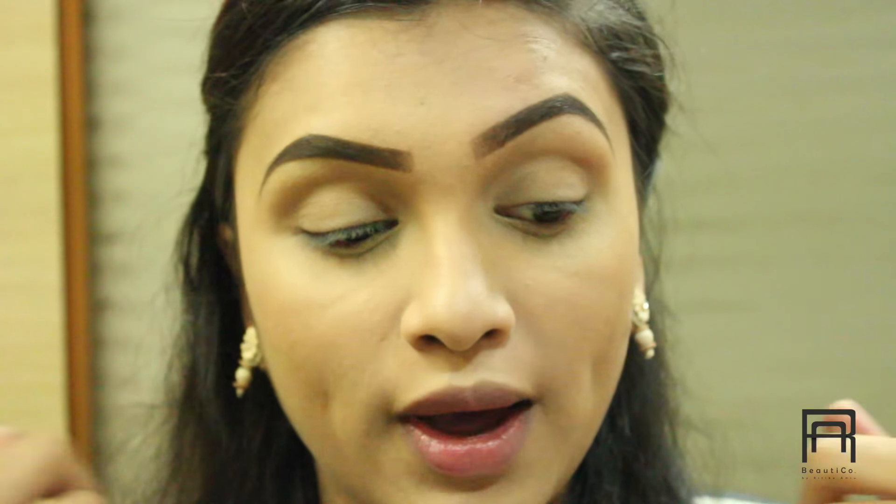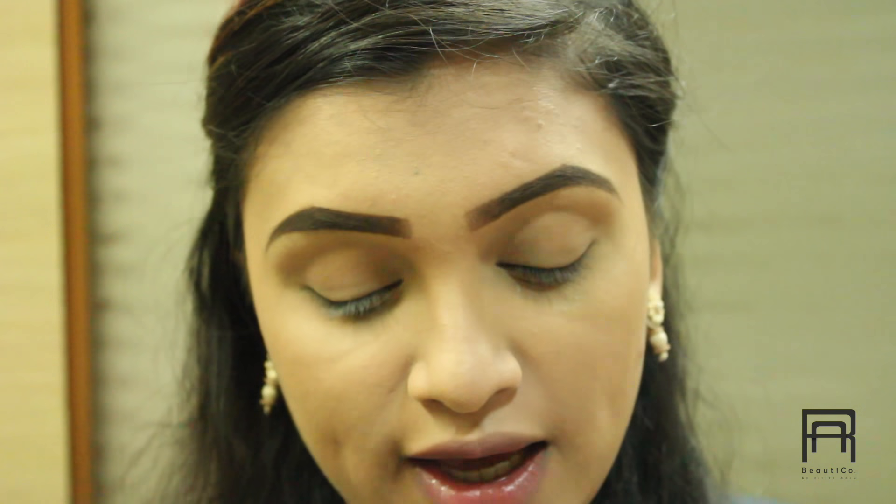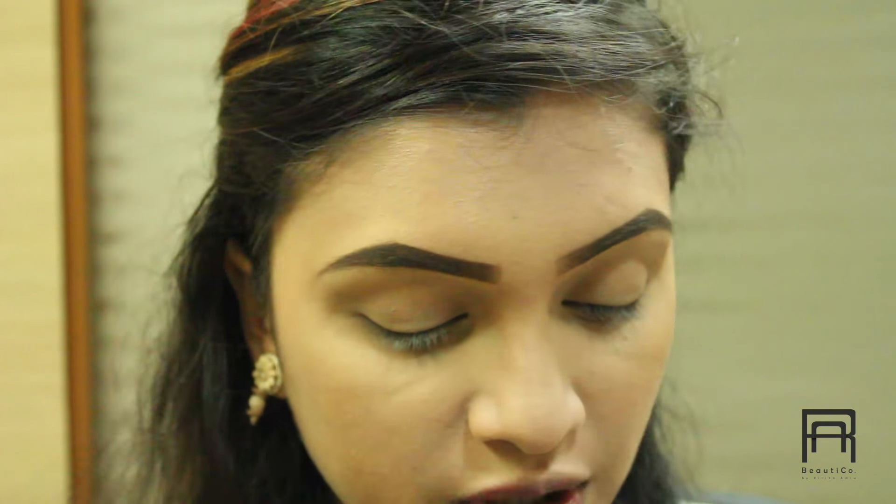Once we are done with the eyebrows, I am going to move on to my eyes. For eyes today, I am using my Makeup Revolution Professional Eyeshadow Palette in Neutrals vs Neutrals — I told you all about this in my previous video and I wanted to try it for this makeup look. I am going to go a little bit subtle and nude on my eyes today. I haven't really planned how I am going to do it — I am just winging it.